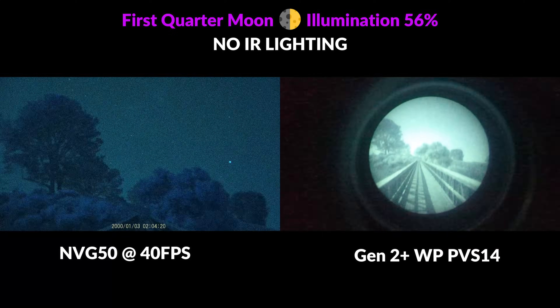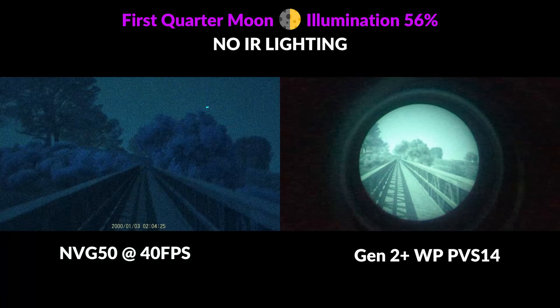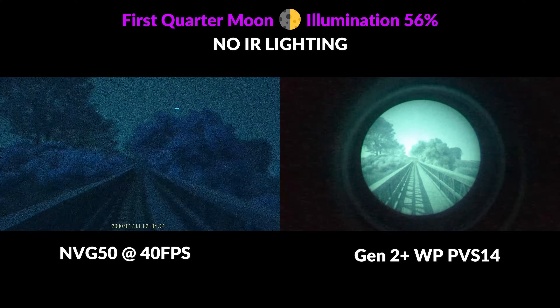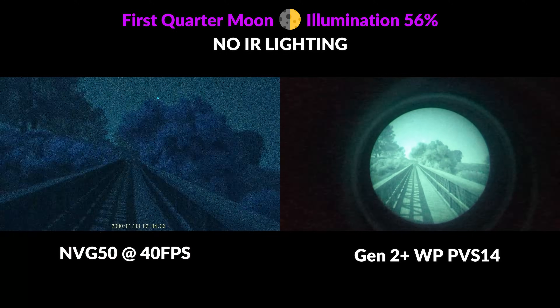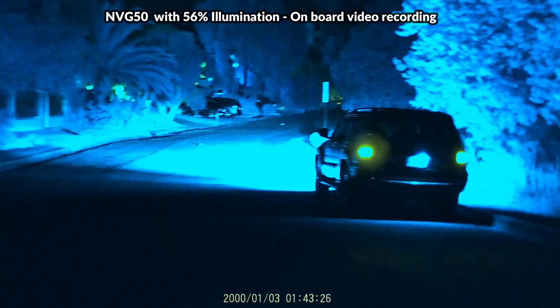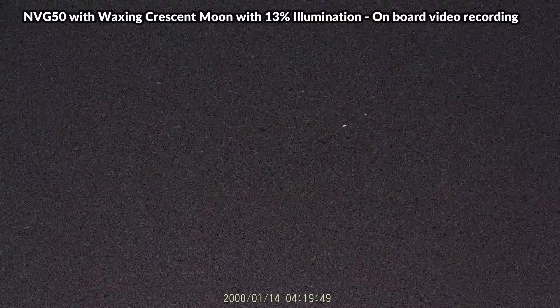Analog night vision offers superior performance in most categories, but with price being such a huge factor, digital performance isn't far behind and is very useful for many applications — and of course it's much better than the human eye even without IR lighting. For those not concerned about running an IR signature, digital is definitely the way to go. Whether for home defense, property surveillance, hunting, hiking, fishing, boating, or even stargazing, a digital unit is more than sufficient.